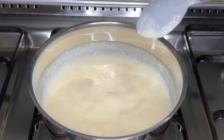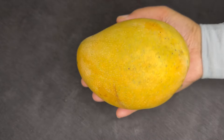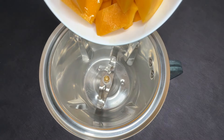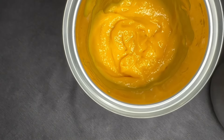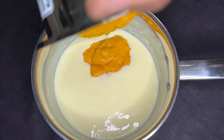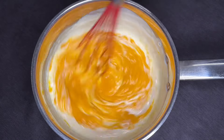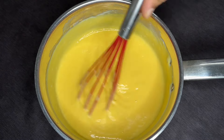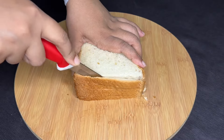I will mix it with a creamy texture. I have a very soft paste. I will mix it in a small bowl, then in a jar. Add the custard with condensed milk and mango. I will add a little bread to the edge.